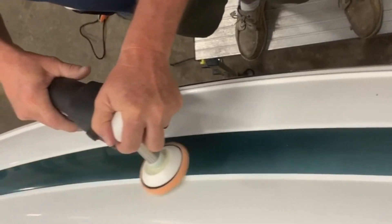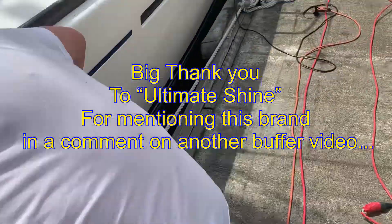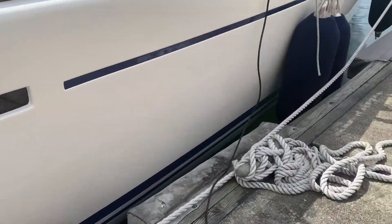I just wanted to say a big thank you and shout out to Ultimate Shine, who is the person who actually mentioned this company's brand to me.